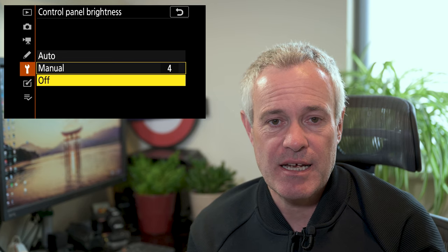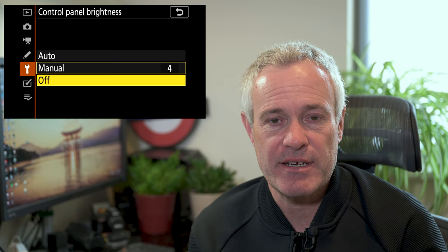Turning the LCD off may be where you really want to save power, for example if you're doing a long time-lapse and you're not going to use the top LCD panel for anything. So as I say, a really simple piece of functionality — one that perhaps you may have overlooked and you may find useful.